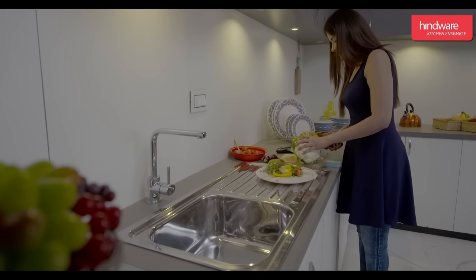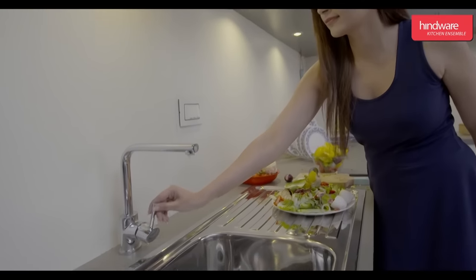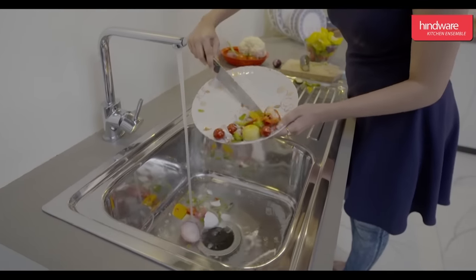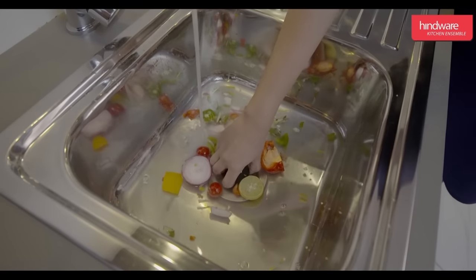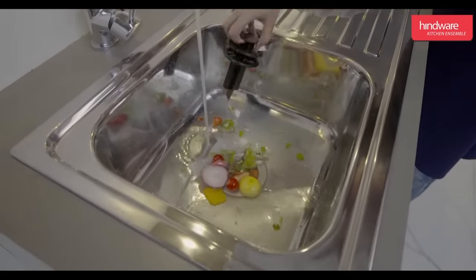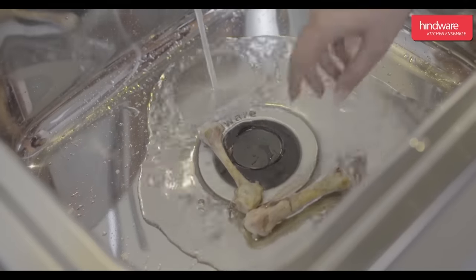Now let us learn how to operate the food waste disposer. Gather the food waste, turn on the tap, and drop all the waste into the sink. Now switch on the disposer and use the stopper to push the waste through the sink outlet.